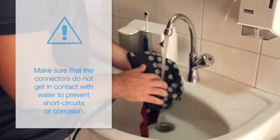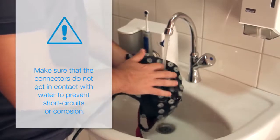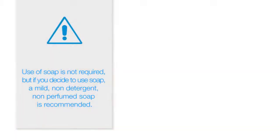To wash the cap, hold it inside out with one hand while rinsing the gel out of each electrode cup with a firm spray of water. Use of soap is not required, but if you decide to use soap, a mild, non-detergent, non-perfumed soap is recommended.